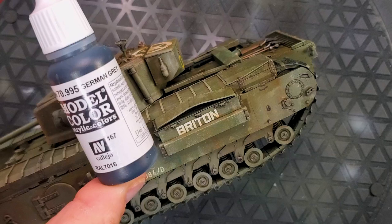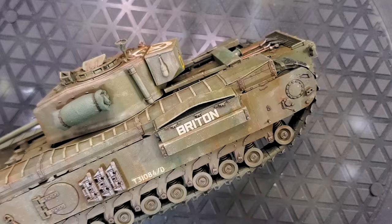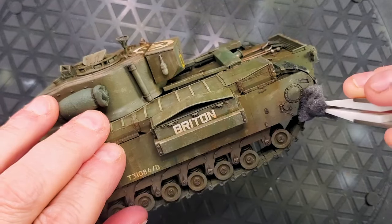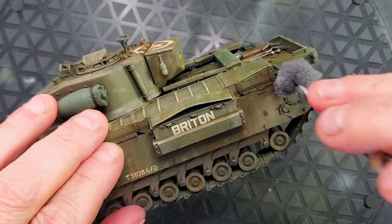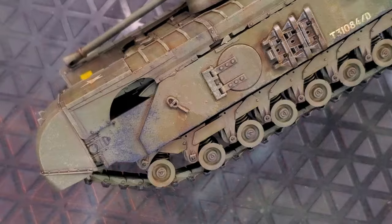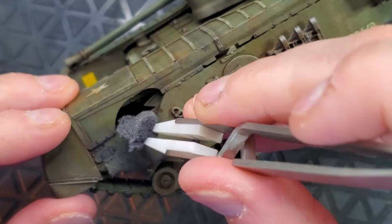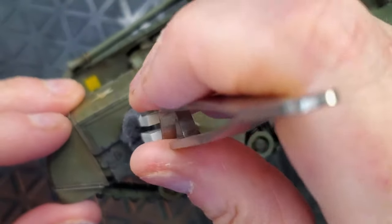Alright guys, the first step — we will do some rust. The first layer will be with German Grey. I will use the stippling method, using a sponge that you can easily find everywhere. The second layer will be dark rust, so you apply the German Grey all over the place where you want the rust to appear, and then put some dark rust on top of it.